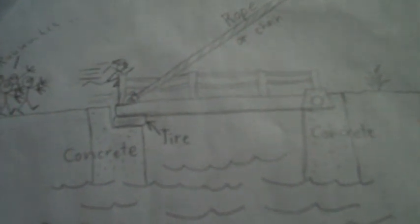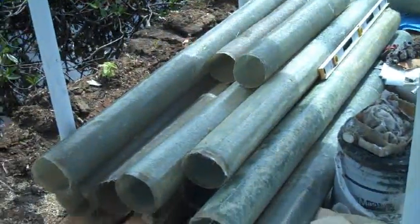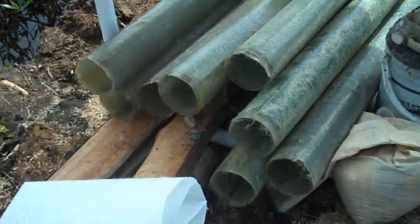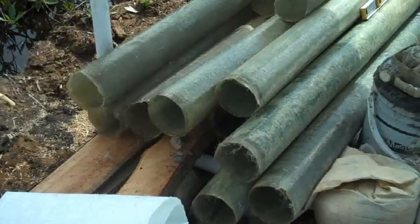I want to make a drawbridge going to my island. I have a whole bunch of fiberglass pipes I made — they're about six inches in diameter and seven or eight feet long.